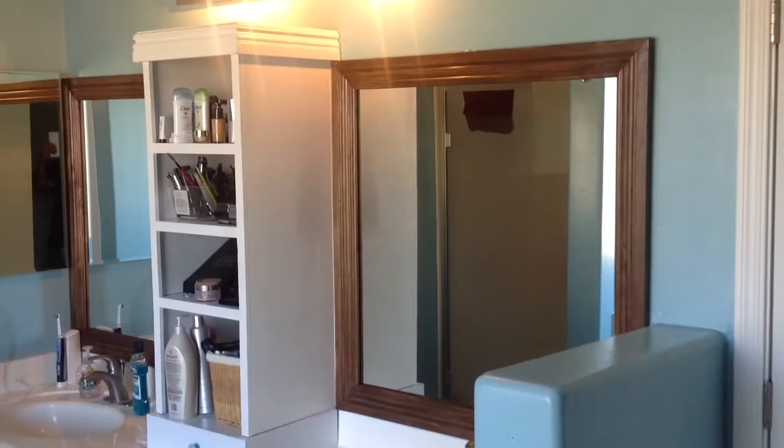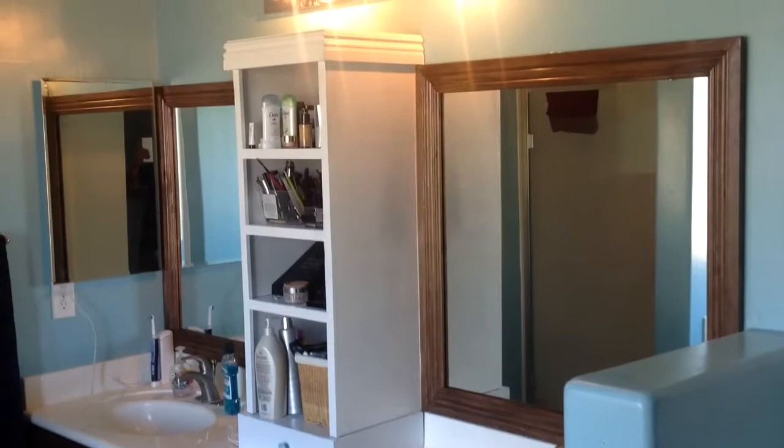So I decided to remodel our bathroom for my wife's birthday, but I forgot one very important thing — the medicine cabinet.